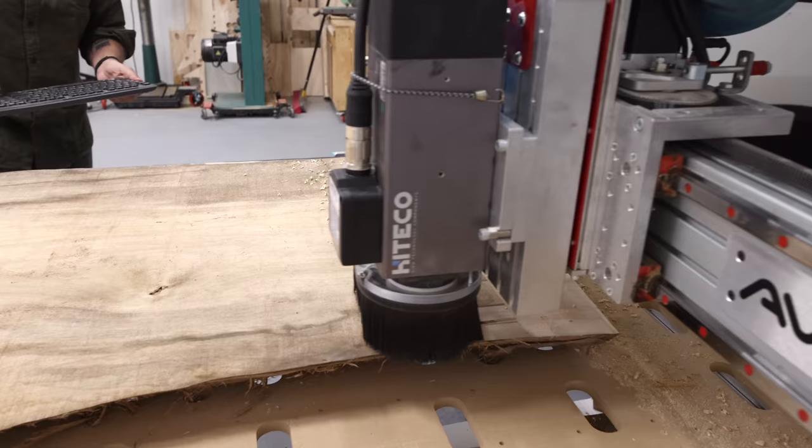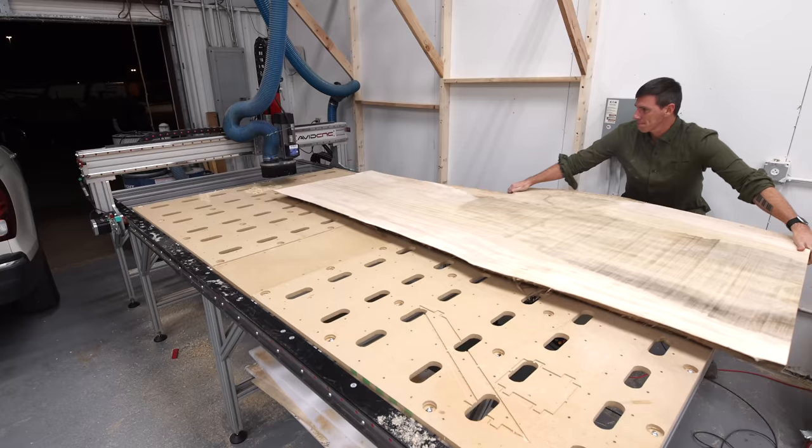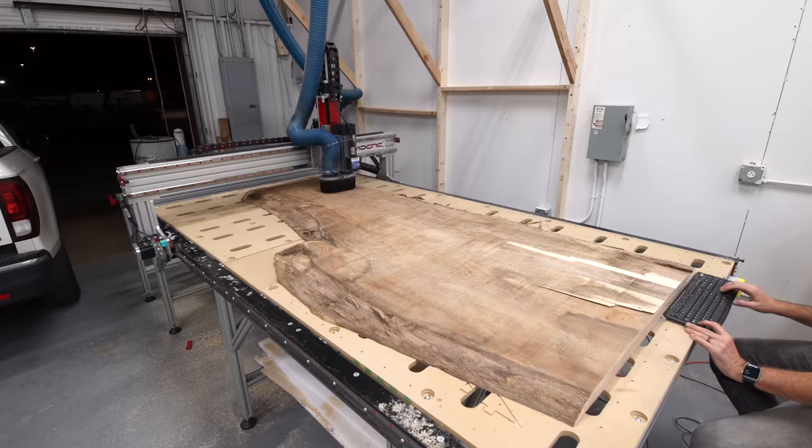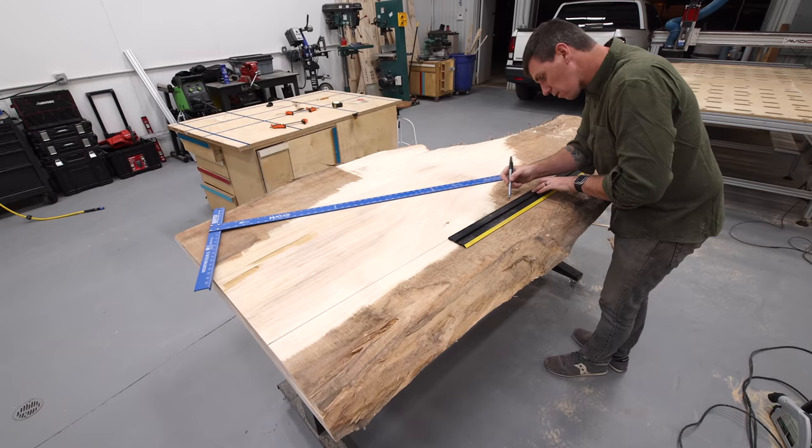I'm just manually jogging the machine back and forth to do these first flattening passes, which I can do with the arrow keys on my keyboard. I'm running an inch and a half flattening bit, and when I got those initial passes done I'm going to go ahead and straight line rip the slab down the length, which will further take out some of that cupping.